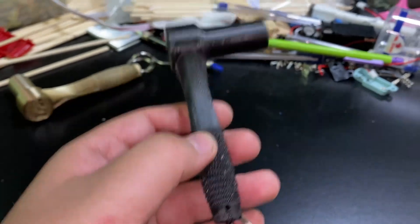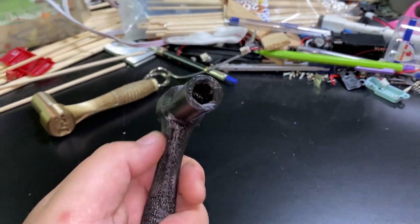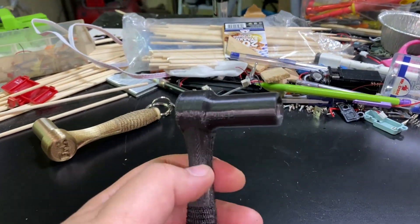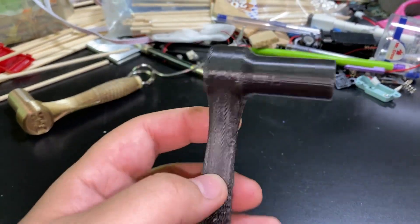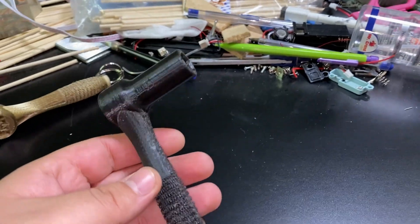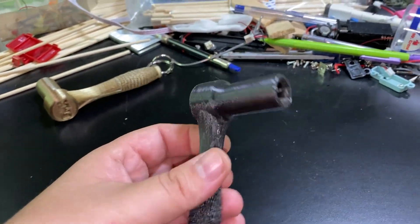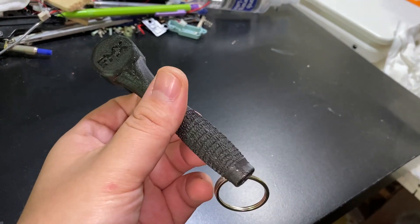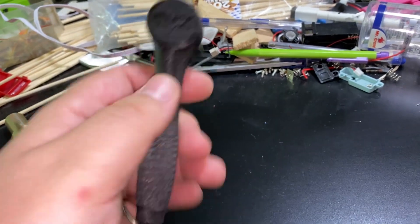I did not do it, but if you want this to be really strong, change to a better filament. And while it's printing, you can embed a five-millimeter Allen wrench inside and let it print with it inside — that's an option. I did not do it, and I don't necessarily recommend it since it's supposed to be a keychain, something simple. But if you want, there's always that option.